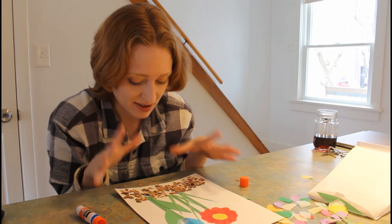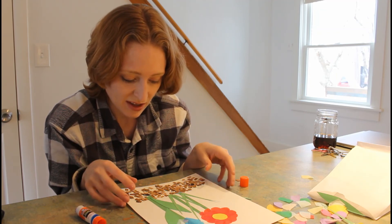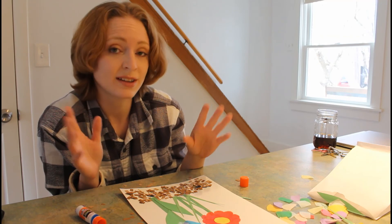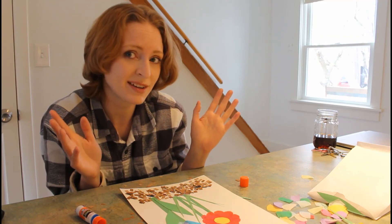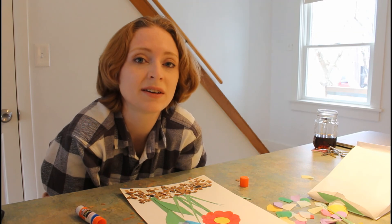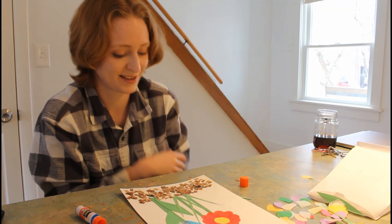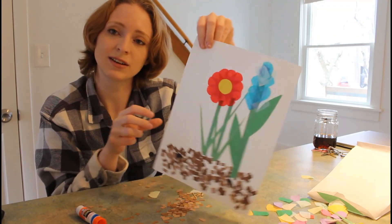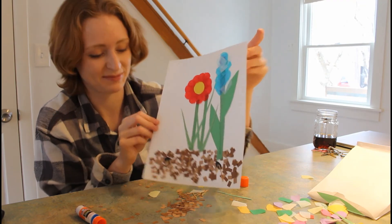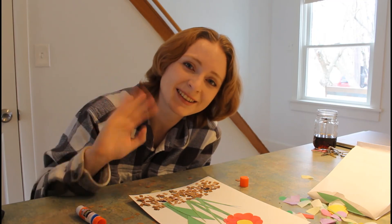I'm going to give you plenty of time to work on your garden — make your flowers, name your flowers. You can take as much time as you need to make your garden grow, or maybe you're already done. Either way, I'd love to see the gardens you come up with. Once you're finished, you can ask a grown-up to help you take a picture of your garden and send it to me at the library, so we can share our rainbows with each other and we don't have to wait for summer. I will see you next story time. Thank you for reading with me. Bye!